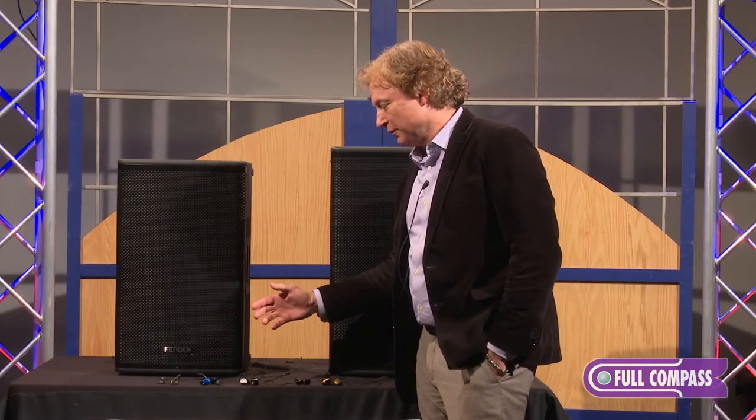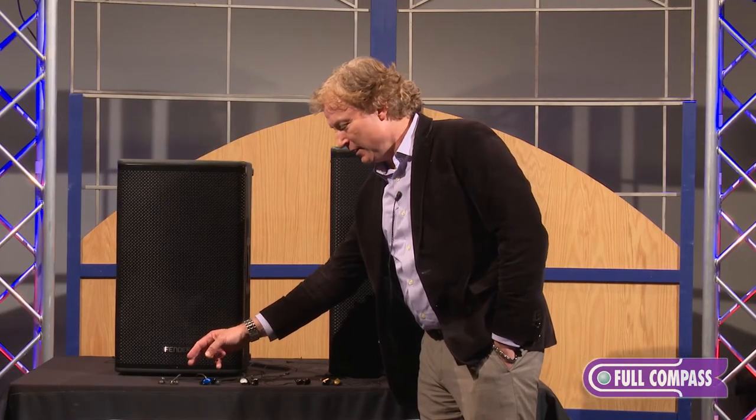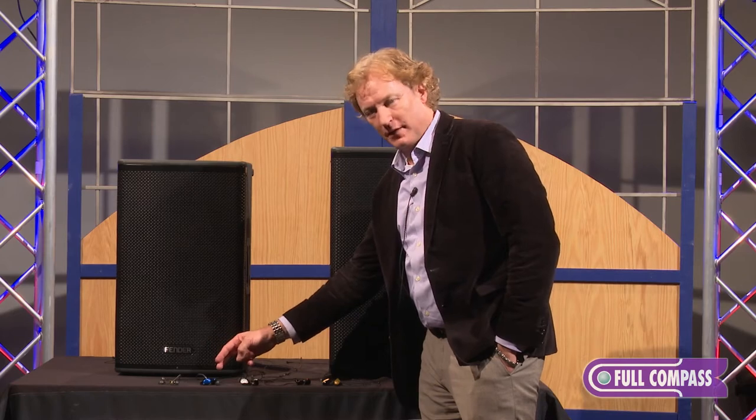The Fender in-ear monitor range includes the DXA1, which has an 8.5mm titanium driver in it, and the FXA2, which has a 9.25mm neodymium driver in it.